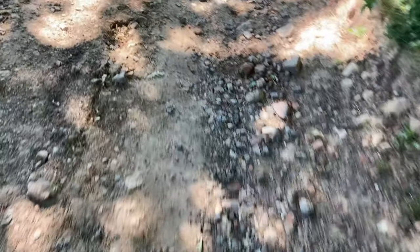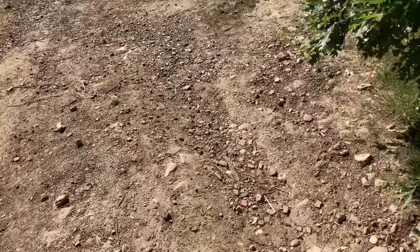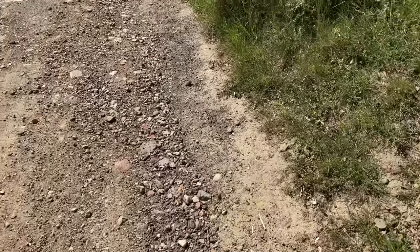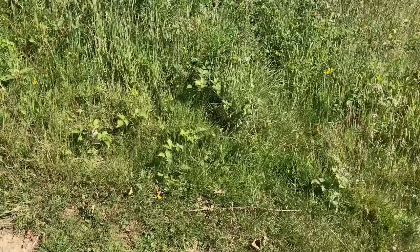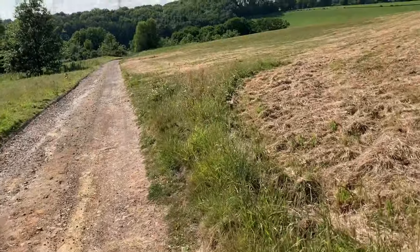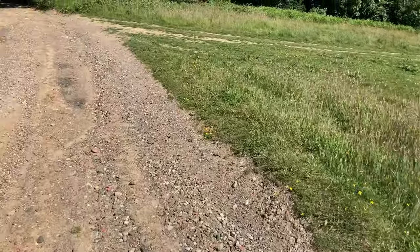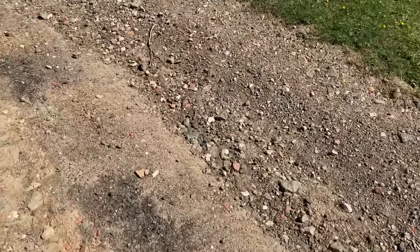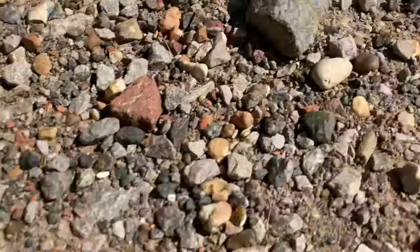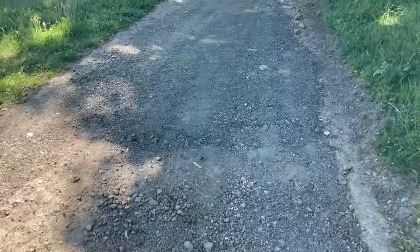4K 24 frames a second is quite choppy. I wouldn't recommend doing 4K 24 unless you're doing filmmaking-style YouTube with the camera still and not a lot of movement. If you're jogging or in a bumpy scene, don't use 4K 24 — you've got to do 4K 60 otherwise it's going to look terrible on playback. Detail is still really good at 4K 24 and focus is perfect, as you'd expect from an Apple product.